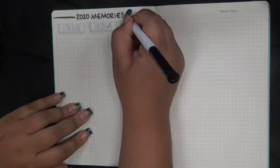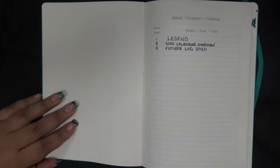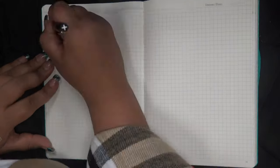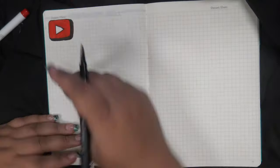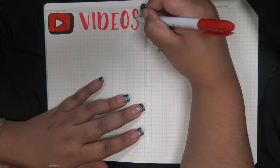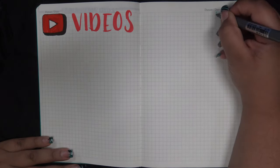Every time I try to split up the memories page into one memory for each month or something like that, it never works out. I usually have a few good things happen in one month or nothing at all. So this time I'm just labeling these two pages for memories and will draw or write them down as necessary. These pages seem very unstructured and blank, and I don't like it — but we'll just move on.